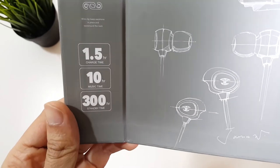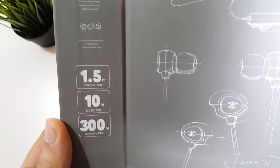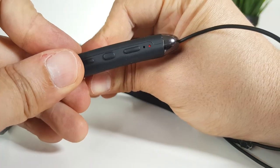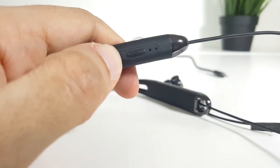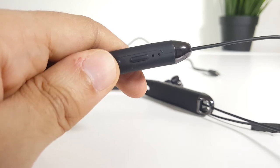How long can this stand without recharging? According to the company, they should last for 10 hours on a single charge. According to my testing, I was able to get about 9 hours before hearing the battery low voice. When recharging, it took me 2 hours to get them fully recharged. By comparison to other earbuds, this is a great battery life.